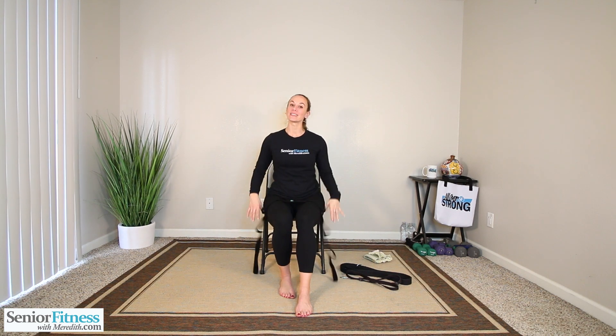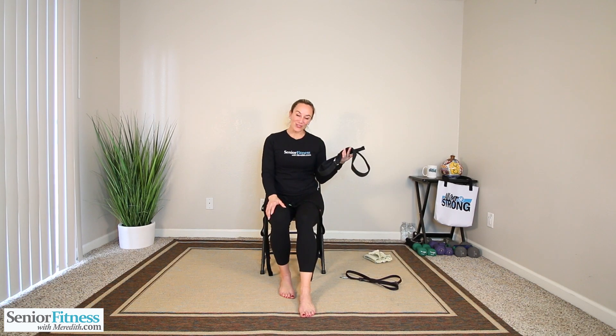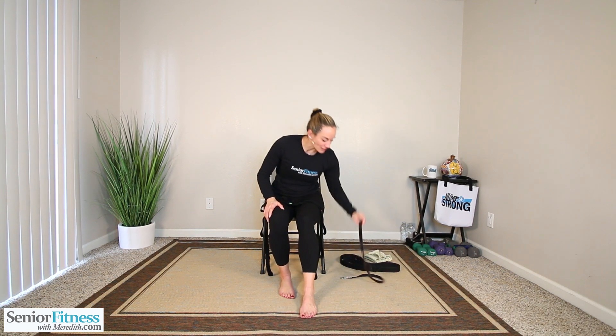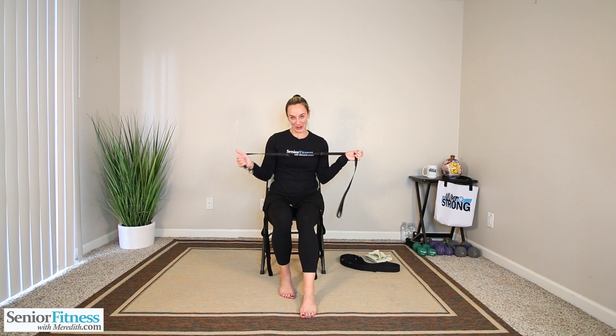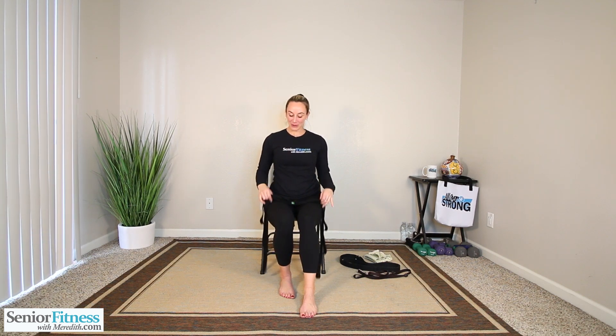That's what we'll be doing today. So if you don't have a stretching strap like mine with all the different loops in it, if you have a yoga strap, you can always use one of those. If you have a dog leash, you can always use one of those. Or even a nice small kitchen towel or hand towel works perfectly fine. So don't think you have to have the stretching strap to do this workout. You can utilize all different types of things in your home.